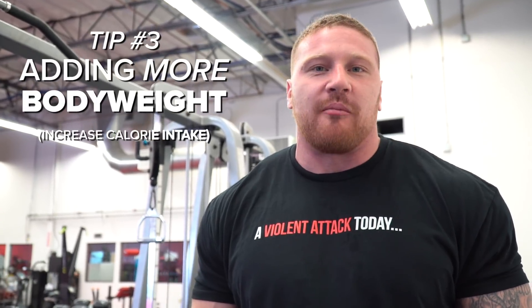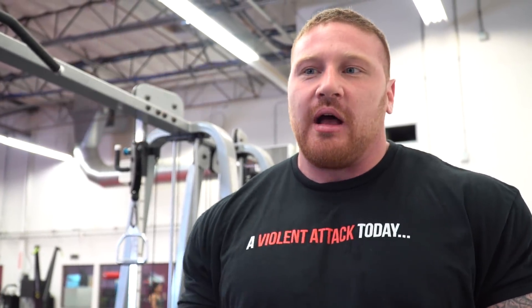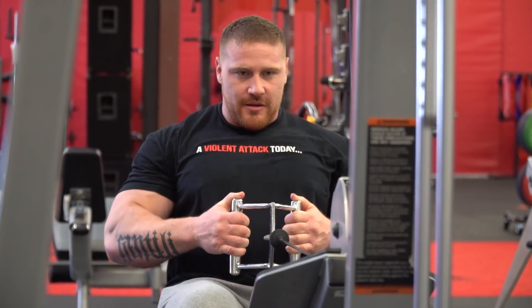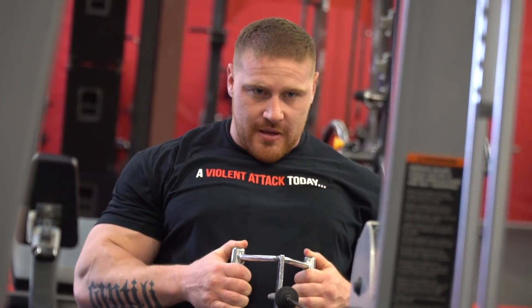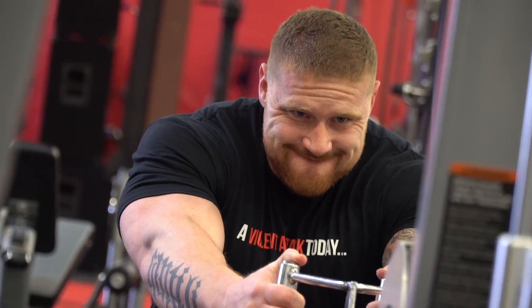Tip number three would be body weight — adding on more dense muscle to your frame in order to move more weight. I've put on about 30 to 40 pounds since I started powerlifting, and that went from about a 535 bench to now over 600 pounds. It's been a slow process — the overload of calories over a long period of time with smart training can definitely lead to moving more weight.